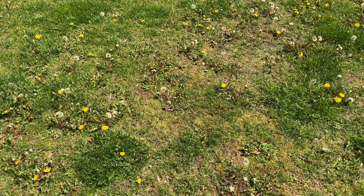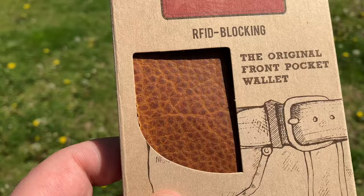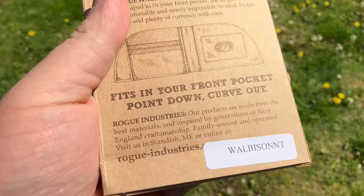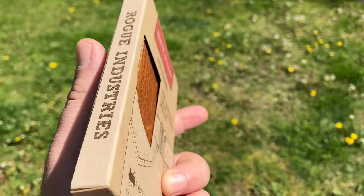Here it is, coming at you from Standish, Maine — Rogue Industries, the Rogue Wallet. It's bison leather, RFID blocking, the original front pocket wallet. It's nicely packaged. Fits in your front pocket: point down, curve out.